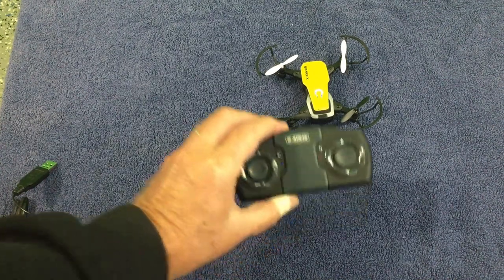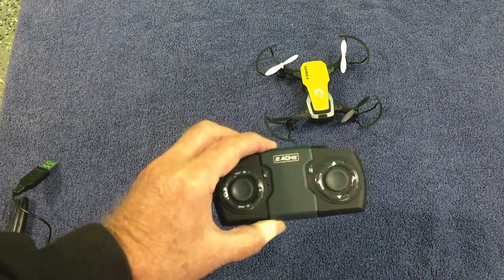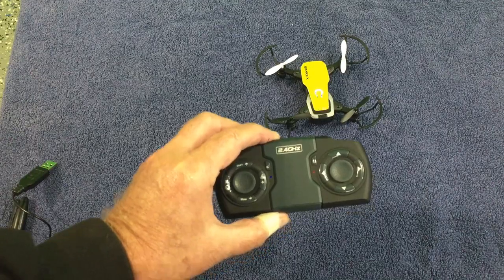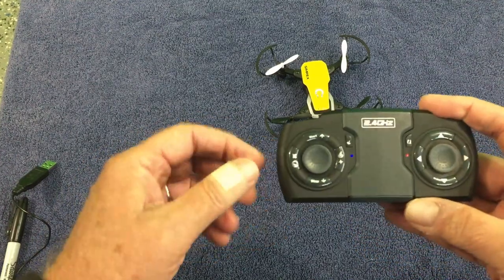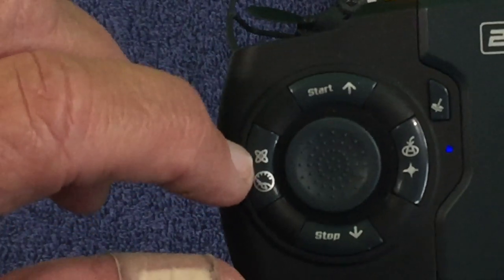Once you've paired the drone to the controller — whether it's your phone or the control unit that comes with it — you need to calibrate. From time to time you may also want to recalibrate if you start getting erratic flights. It's easy to do once the drone is on and paired: push and hold the button that kind of looks like a speedometer on the bottom of the remote.